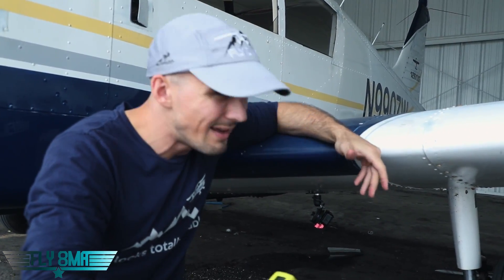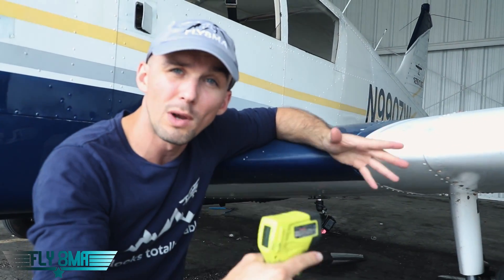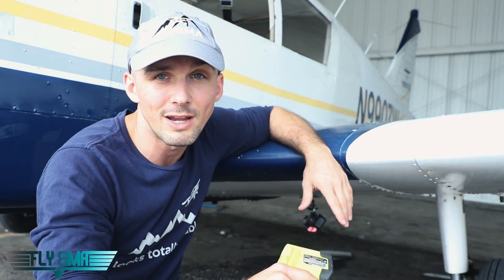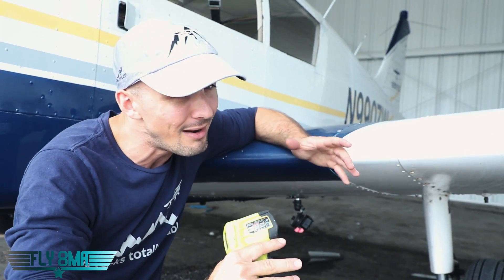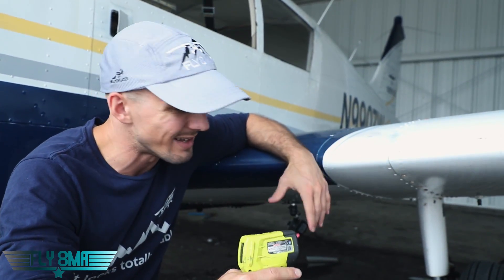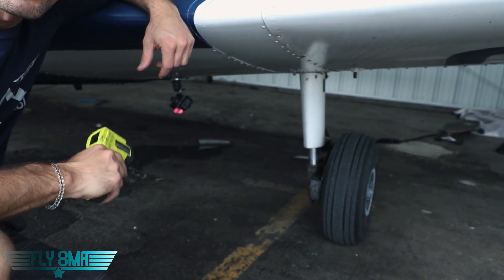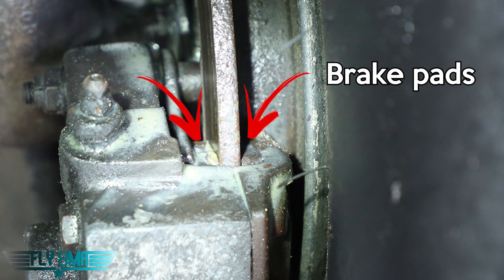Then we will taxi in the last half mile — so it'll be a one mile round trip — same thing, 1,200 to 1,300 RPM riding those brakes just like students do. We'll see how hot these things get. I'm betting every bit at 200 degrees or more. We'll also see how much they really wear out. We'll take a picture of what the pads look like now and then what the pads look like after a mile of really hard taxi.